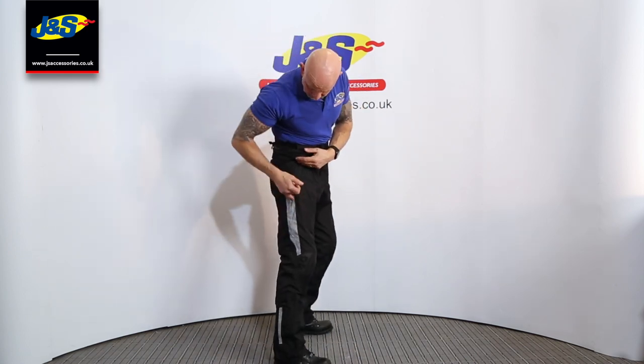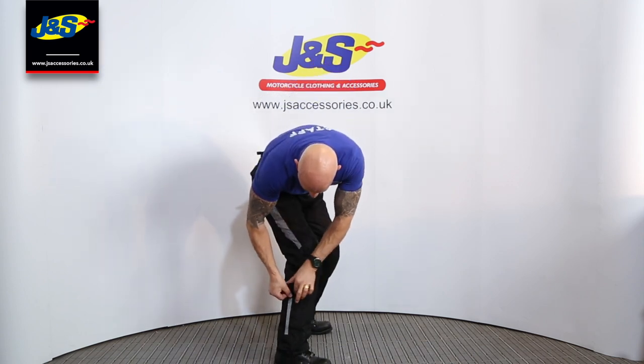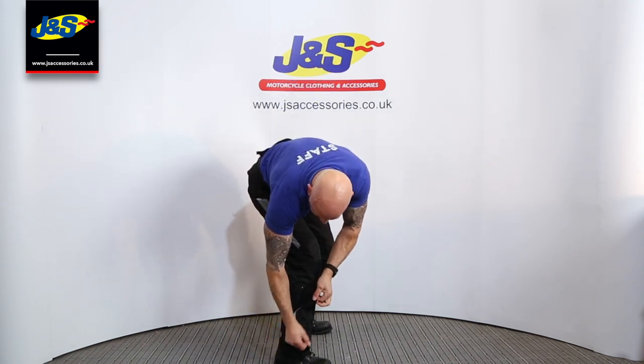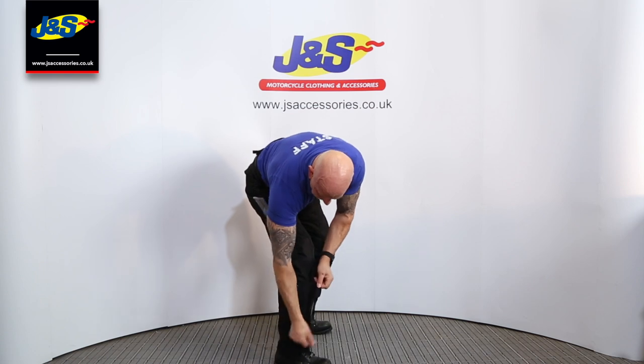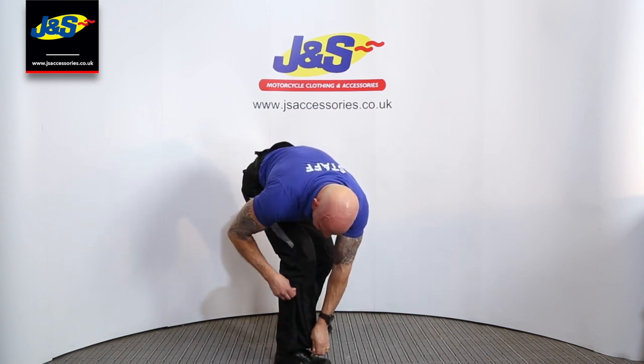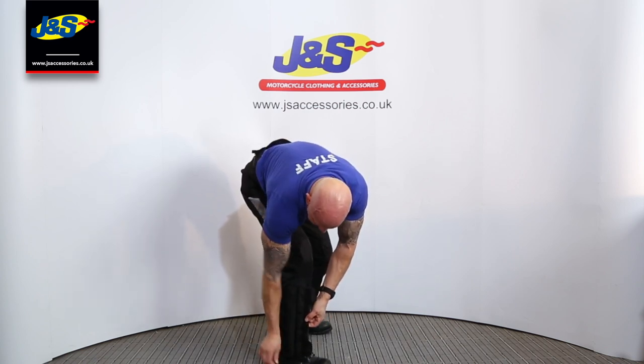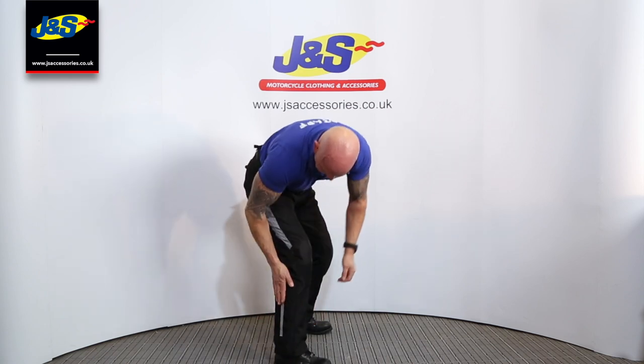Moving to the side, you've got some reflective panelling here as well. And further down the leg, the fastening at the bottom of the leg here has got the reflective piping on, and undoing that flap with the Velcro reveals your zip there to get it on and off at the bottom of the leg.